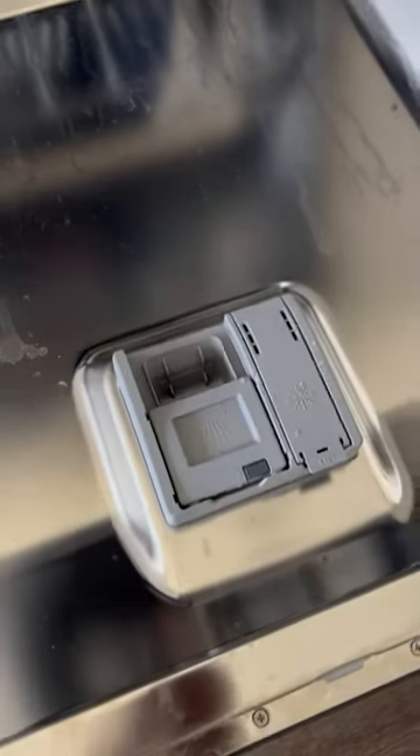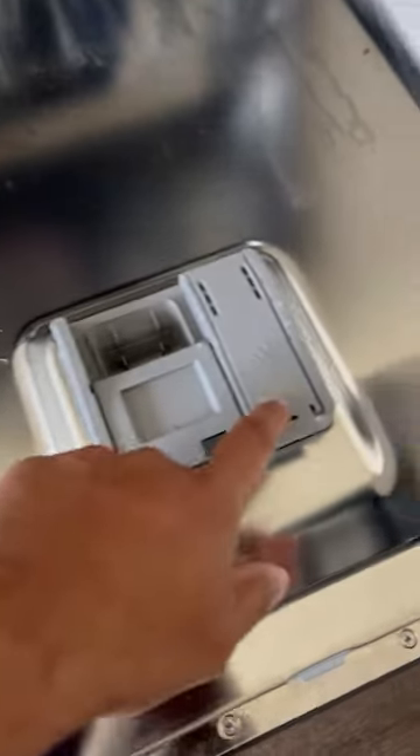Here is the place where you can insert the dishwashing tablets and the rinsing aid.